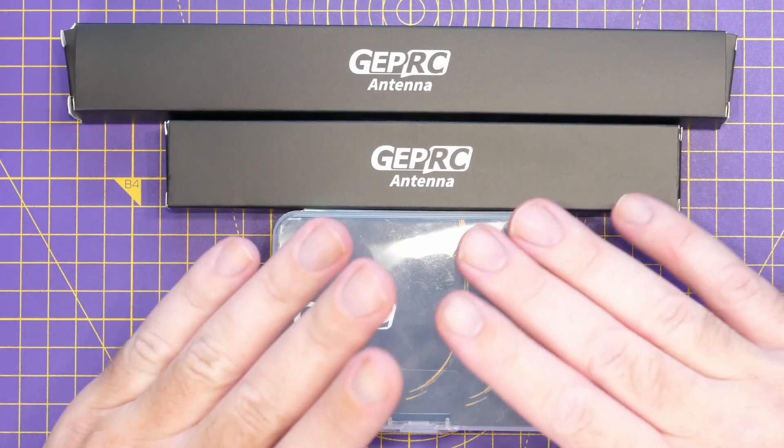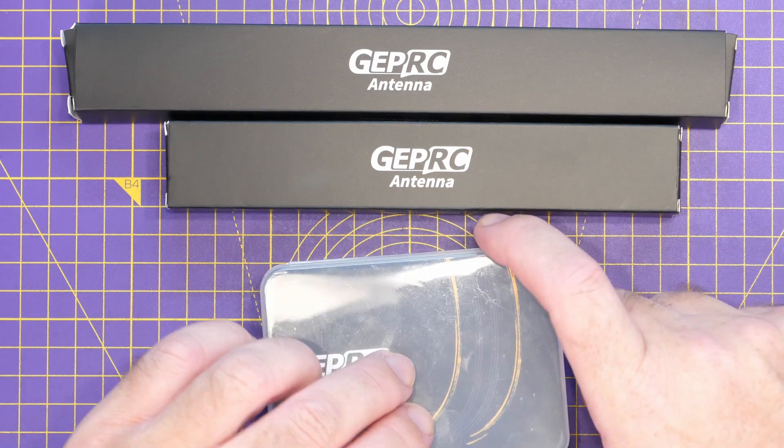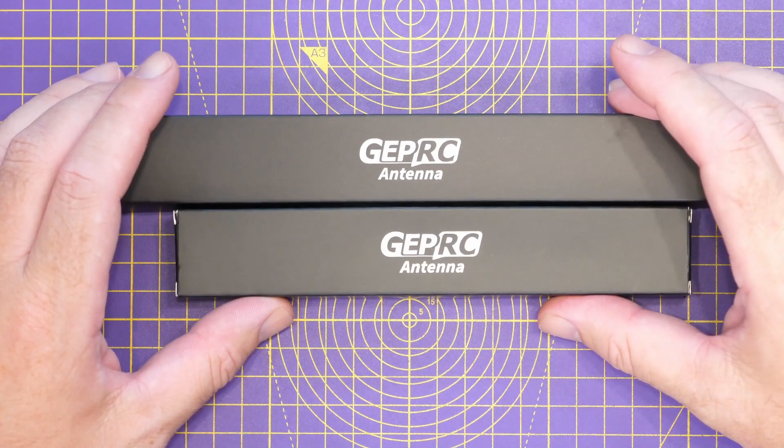We have some antennas as well as a new high power VTX that allows up to two and a half watts of output. We'll come back to the VTX in a minute — we'll take a look at the antennas first.